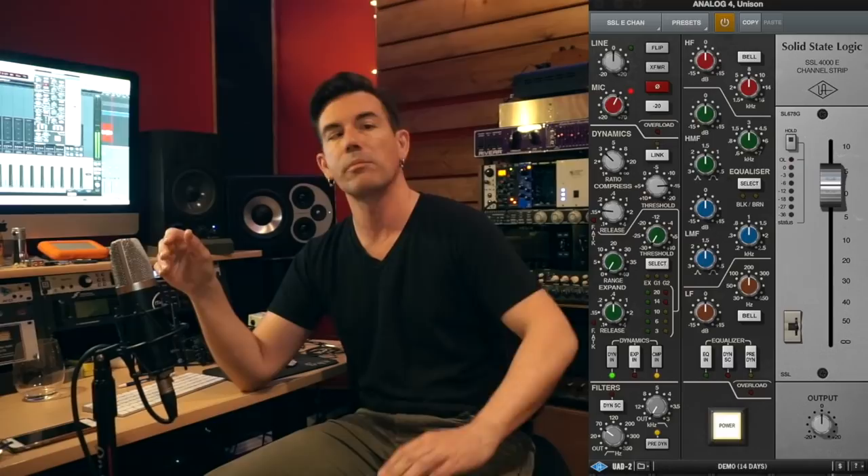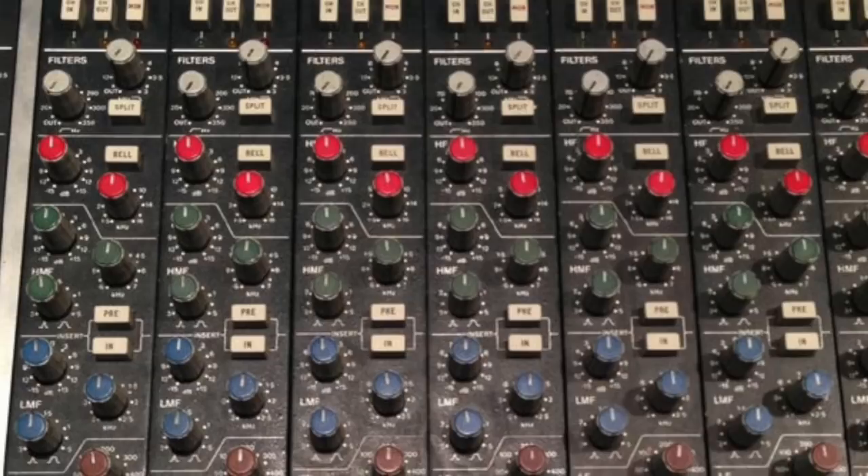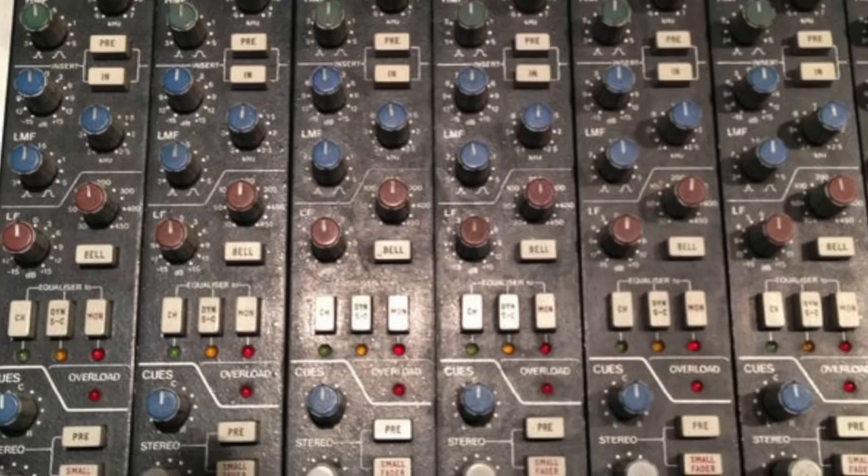This video features the UAD SSL 4000 E-Series channel strip plugin. I used it to track all the guitar parts and I'm also using it in my DAW in the mix to do EQ, compression, and all that on every single part — guitars, bass, and drums. It perfectly recreates an entire channel strip of a classic SSL 4000 console, including the microphone preamp. This is the console that revolutionized mixing when it came out — guys like Bob Clearmountain learned to play it like an instrument. Each channel strip has full parametric EQ, low and high shelf filters, full compression and expansion, and a terrific sounding microphone preamp.